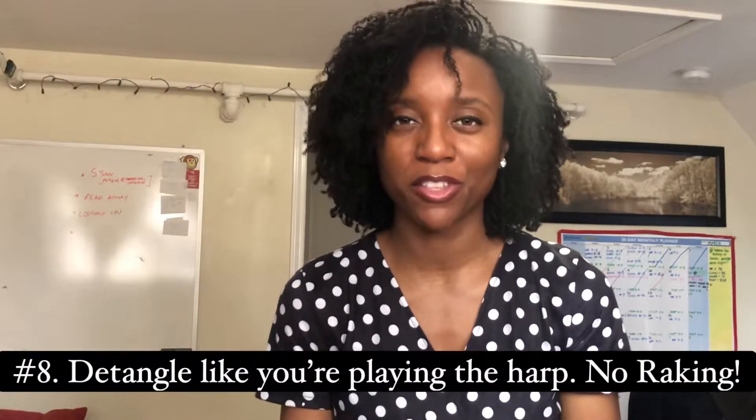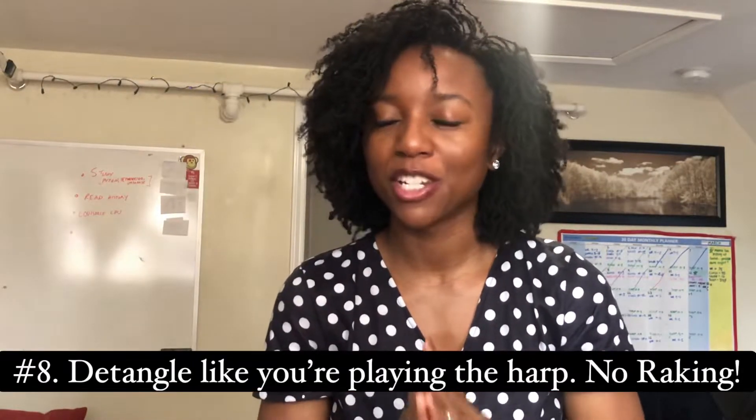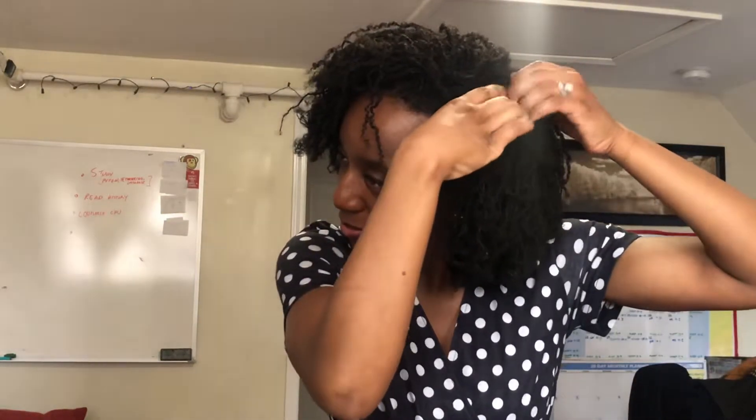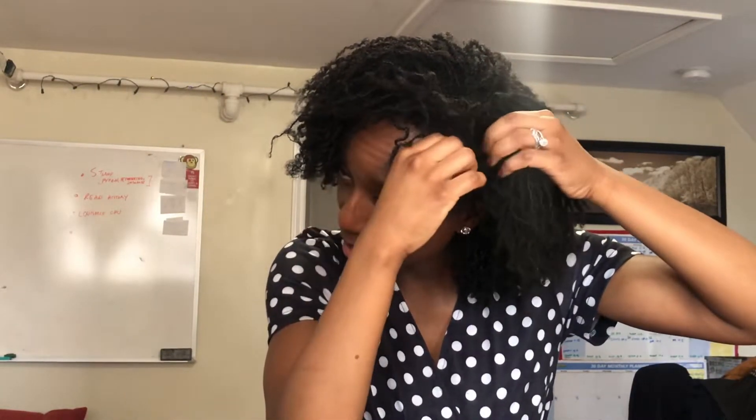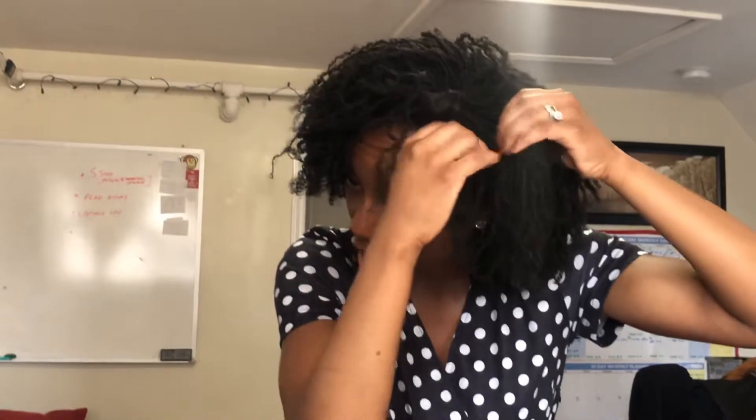Tip number eight: when detangling your hair, use the harp method rather than the raking method. Take a section of hair and harp through your locks individually, separating gently — like you're playing a harp. You're not raking through the hair, which causes more breakage. Gently separate, and that's the harp method.